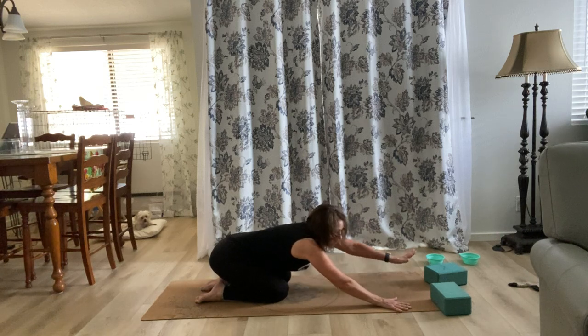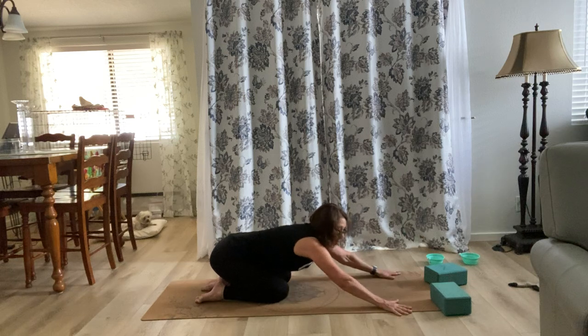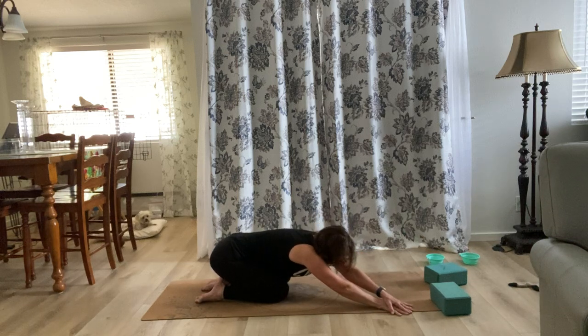Bring your left hand over to the right hand so your hands are wide, then bring your left hand to the right hand and breathe really deep. We're going to stretch from the left hip to the left rib cage — breathe deep.